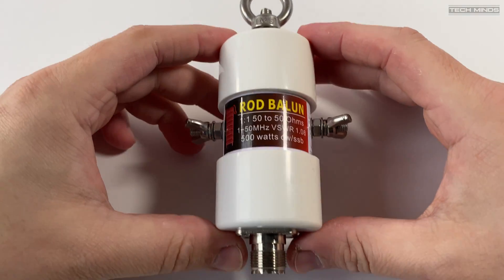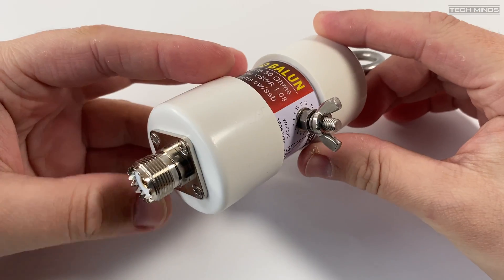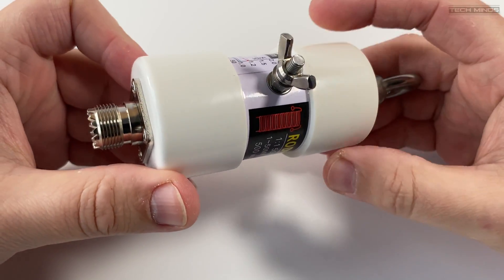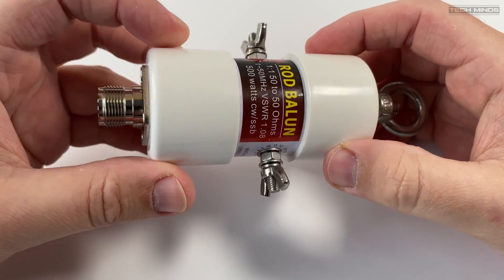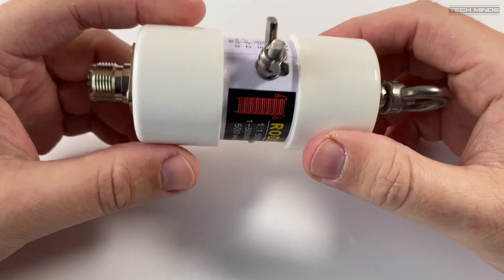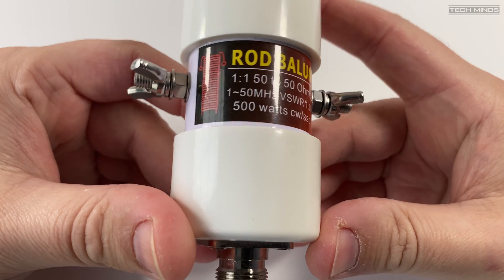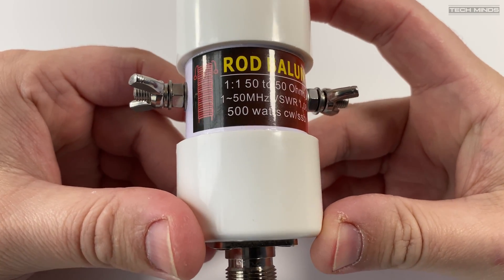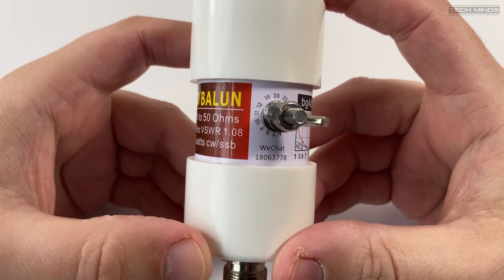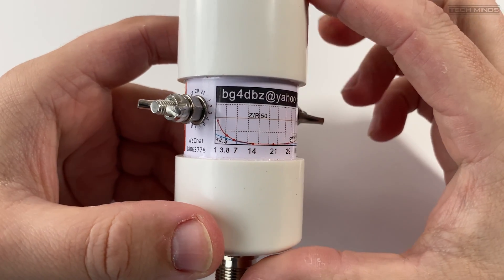Hi and welcome back to another TechMinds video. I recently ordered one of these 1:1 baluns from AliExpress to see how well they worked and if I could make a dipole antenna quickly using one of these. This particular balun is a 1:1 rod balun, meaning inside is a ferrite rod with a specific winding design to create a 1:1 balanced-to-unbalanced transformer. The power rating on this one is 500 watts with a supported frequency range of between 1 and 50 megahertz.